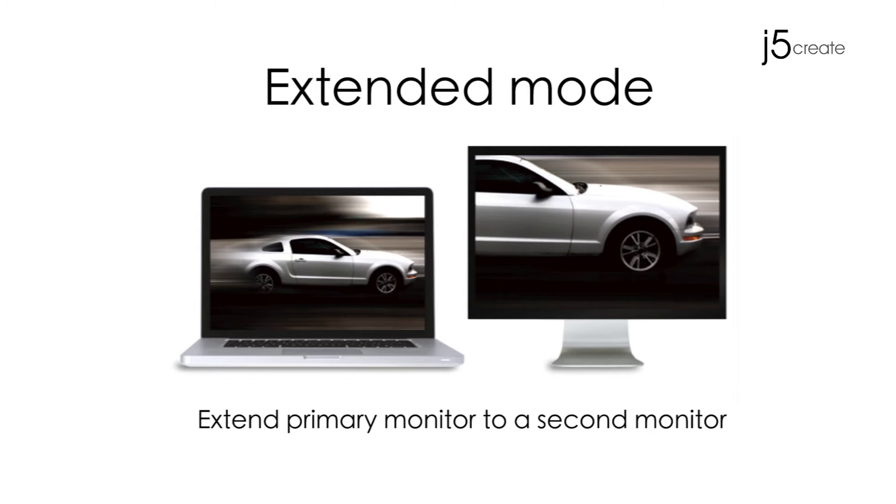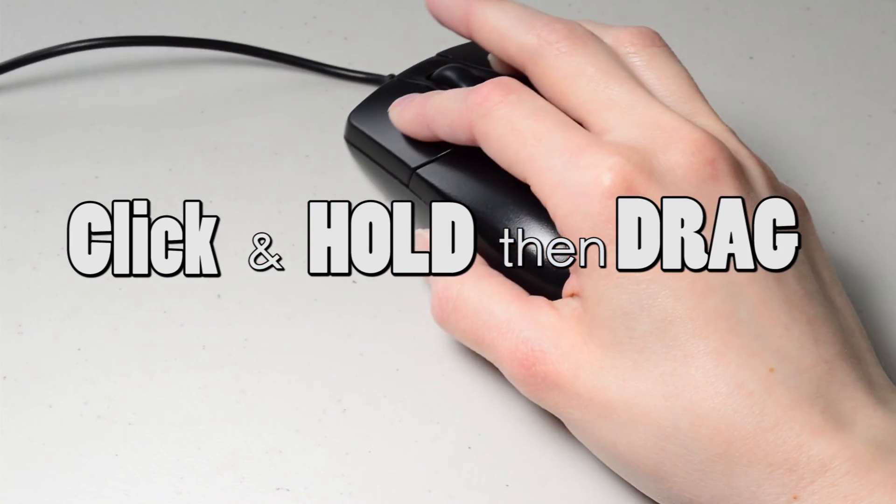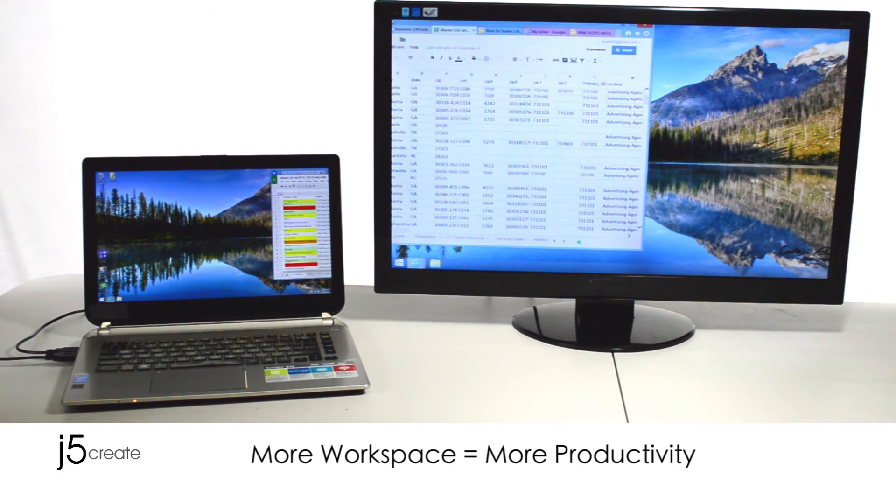Extended mode extends your primary monitor to a second monitor. Click, hold, and then drag an application over to the second monitor. More workspace equals more productivity.